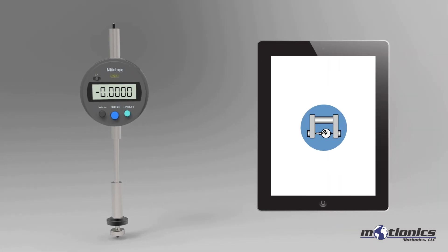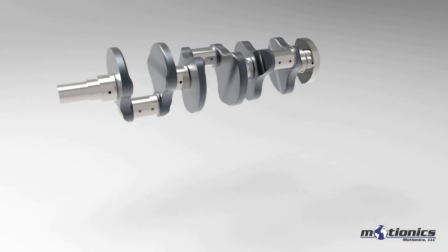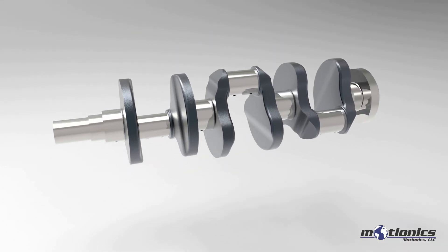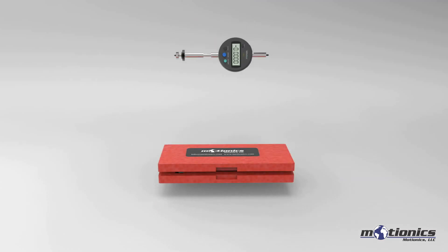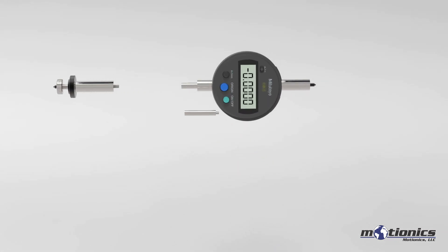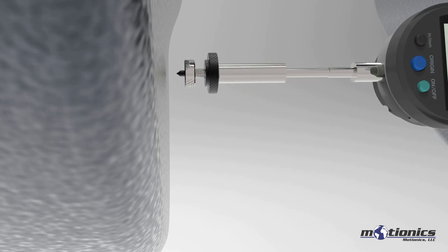To start the test, simply pair the wireless Crankshaft Deflection Gauge in the iPad app. Install the gauge between the testing Crankshaft Web. Extension rods can be added to adjust for different web gap sizes. Fine adjustment can be achieved by tuning the adjustable probe.